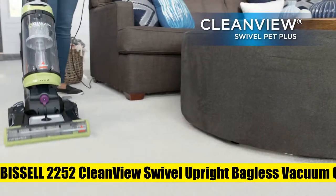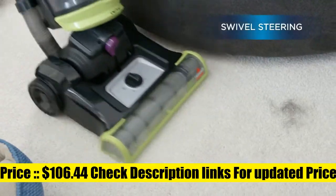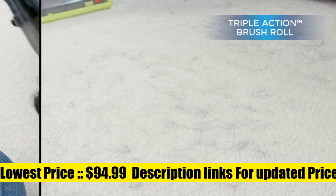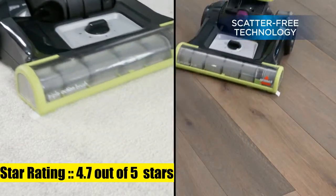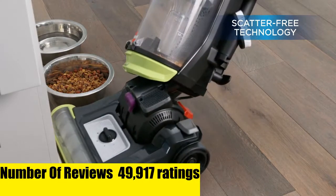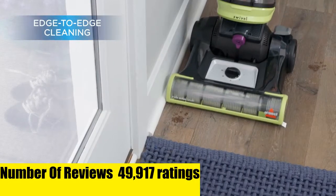Bissell 2252 Clean View Swivel Upright Bagless Vacuum Cleaner. Powerful pet hair pickup with triple action brush roll with scatter-free technology. Swivel steering to easily maneuver around furniture and other obstacles. Clean edges and corners with edge-to-edge cleaning.